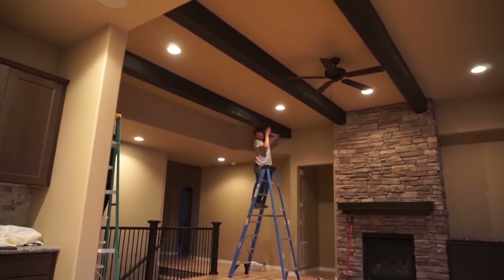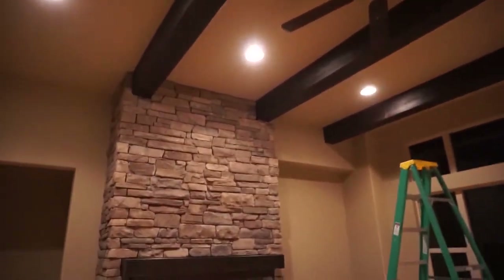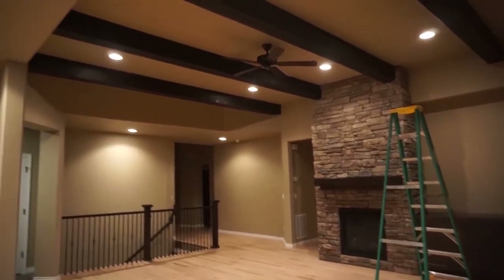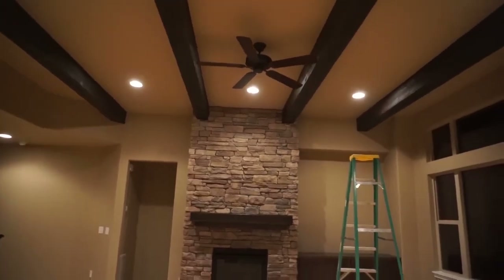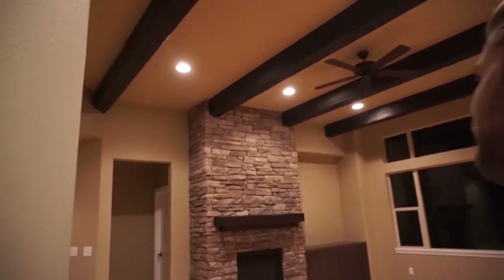All of a sudden this is what it looks like - a nice square cut in the corner. The beams look good, beautiful, just like that. It really accents the family room. Once it's all done it looks fun - look how fun that looks!